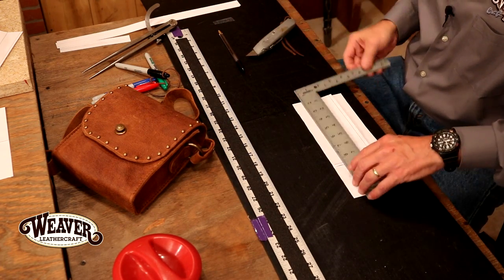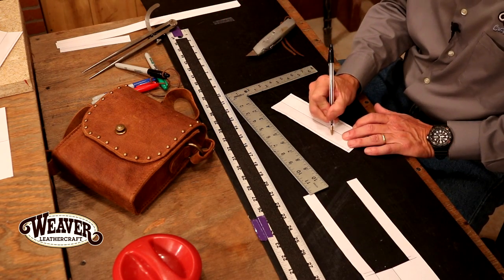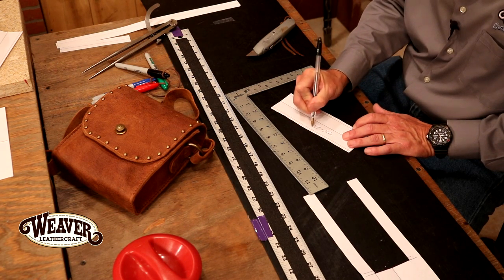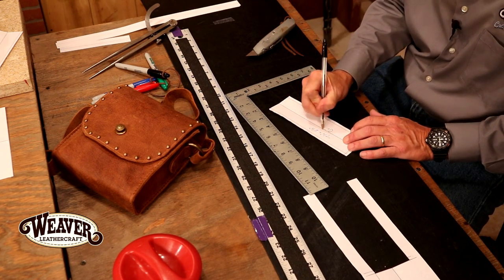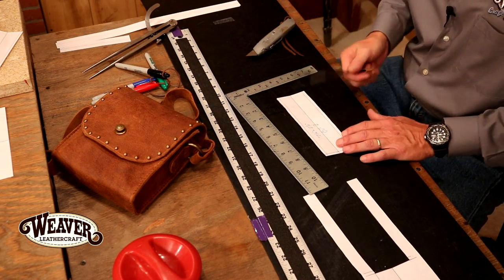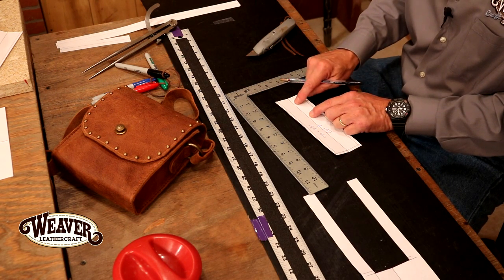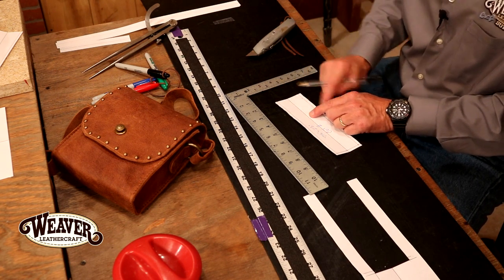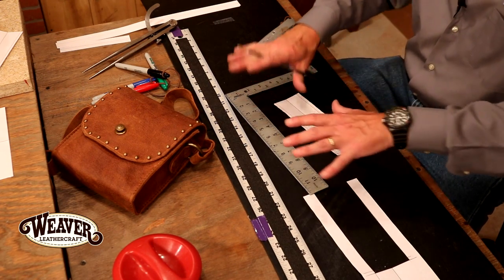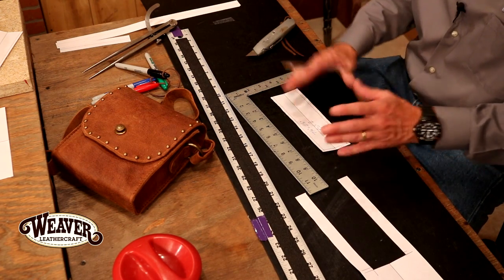Last cut — there we go. This is actually going to be 7 and 1/4 inch by 2 and 1/2 inch. Let's cut two because we'll need one for each side. Now we're going to drop in our billet holes here — but let's get our billet, measure that out, then drop that in. Those marks will literally fall into place. So I'm going to pick this up, get our straps out — we only have three of those to do, so we're almost there.